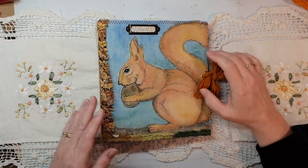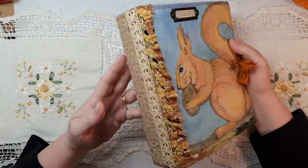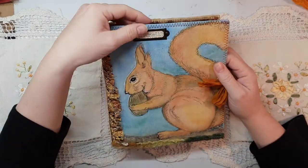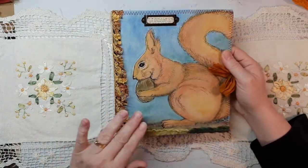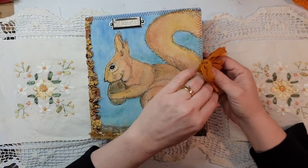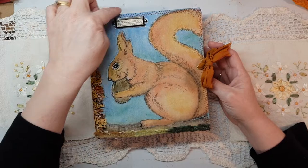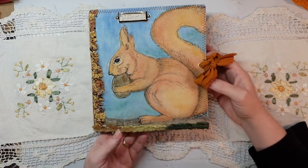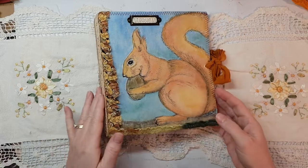Hi guys, Susanna Isdale here. I finished the squirrel journal cover and I'm really happy with how it's turned out. On the top I've got the dictionary definition of a squirrel, which is really cute. I've got all vintage lace, and it's closed with a vintage sari silk which just looks so pretty. Unlike some of the other ones, I didn't want to put too much on the edge because I didn't want to take away from the actual hand-painted picture.